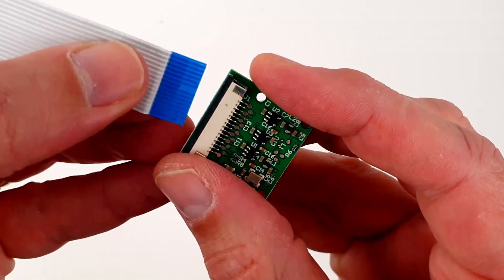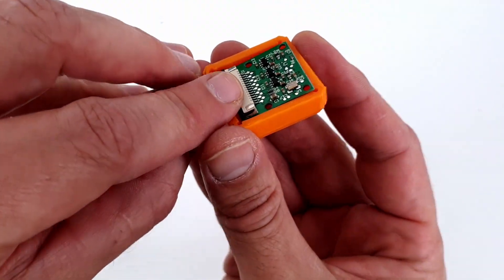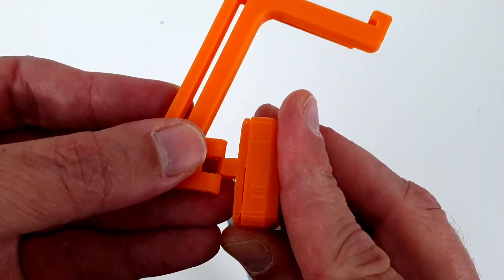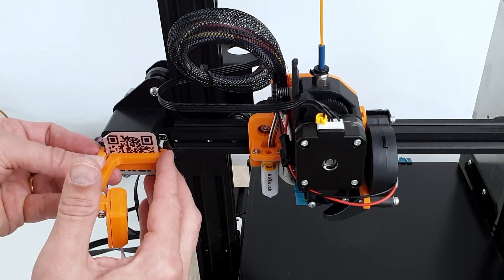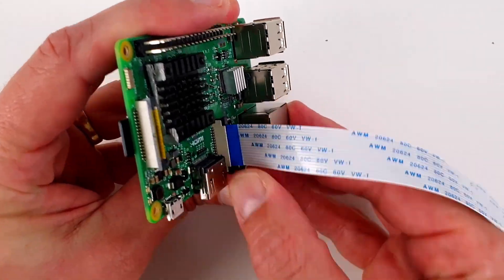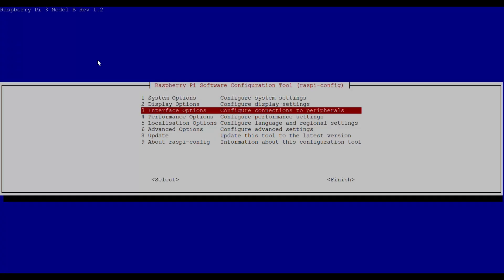Optionally, you can use a Raspberry Pi camera to remotely monitor the printer from the web interface. For the camera to work, it must be enabled in raspi-config.